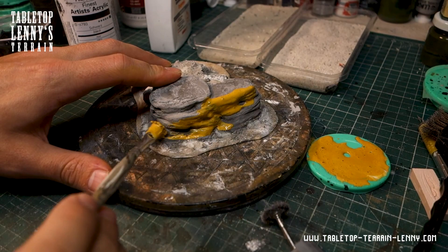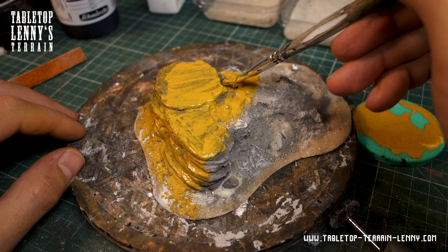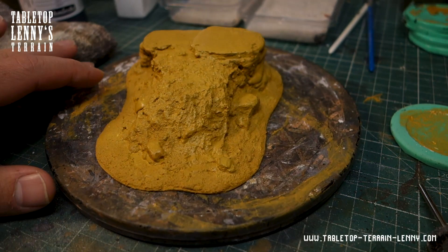The model gets primed in bright ochre. I add about 30% ultra matte medium and water to achieve a less shiny finish. A less shiny surface looks more realistic and is nicer and easier to photograph or film.